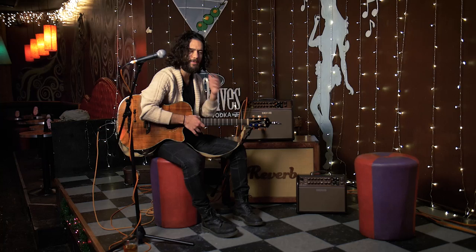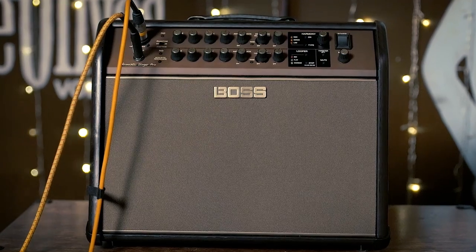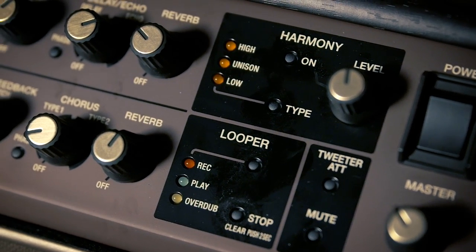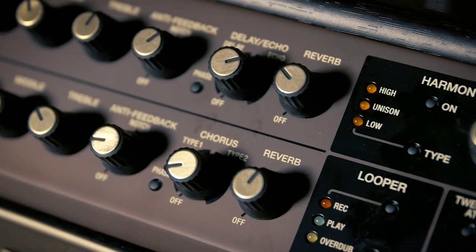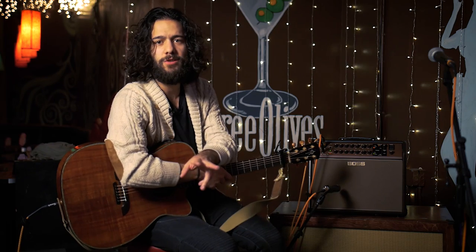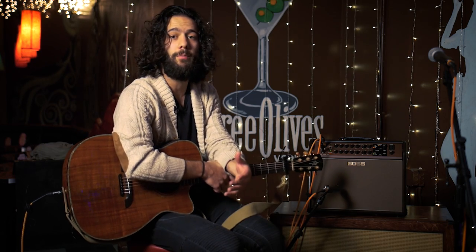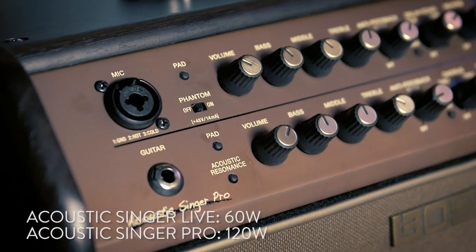Some other companies have made stuff similar to this — Fishman and LR Baggs to name a few. But this thing has some really cool features including a looper and a harmonizer which is scarily accurate to the way two people harmonize with each other. It also has built-in effects including chorus, delay, and reverb — Boss effects that we already know and love. There are two versions: the Acoustic Singer Pro and the Acoustic Singer Live. Today we're showing you the bigger version, the Acoustic Singer Pro — same features, same great sound, more power.